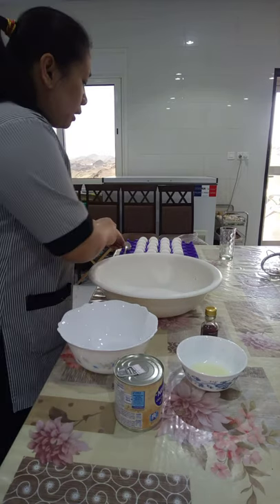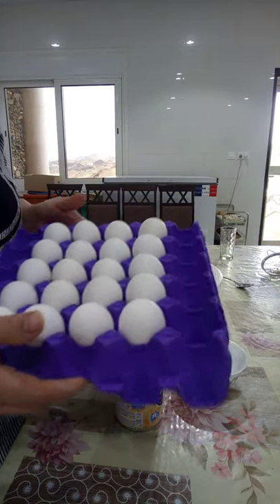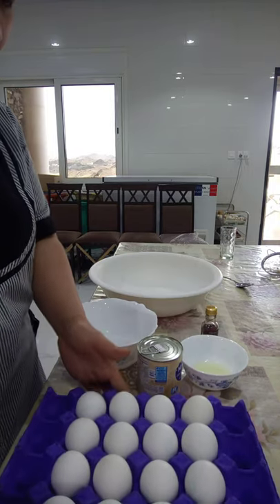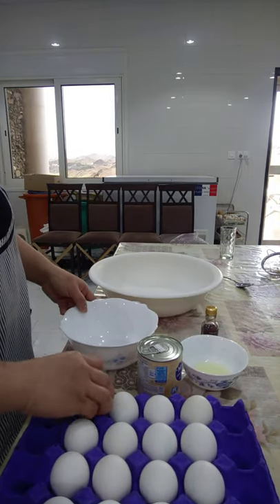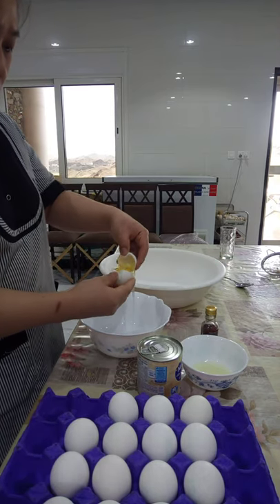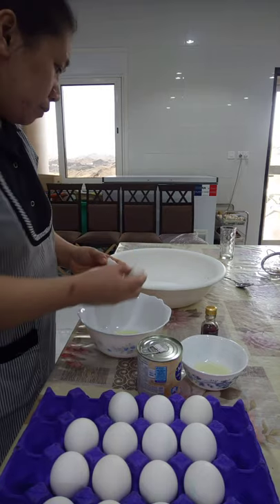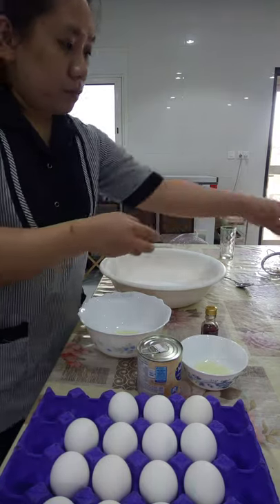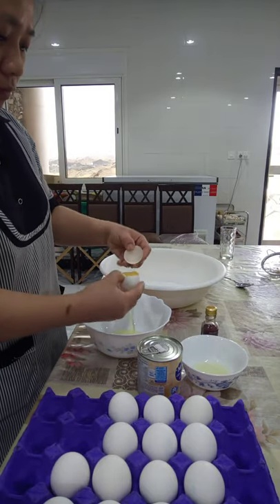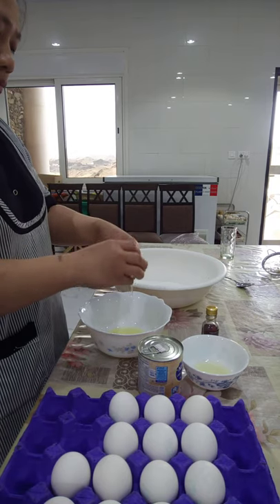First, we need to separate our eggs. We need 20 egg yolks and 5 egg whites. Nice and beautiful.